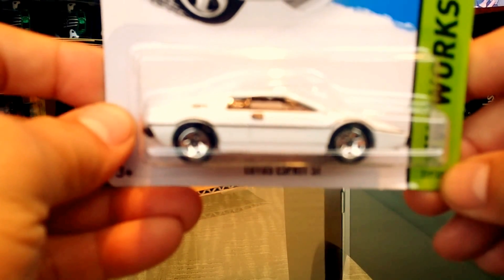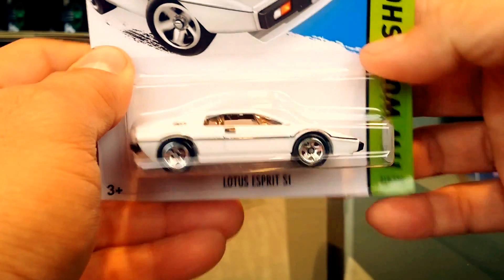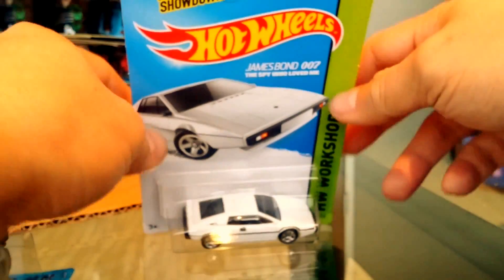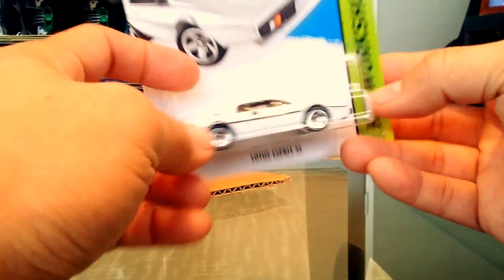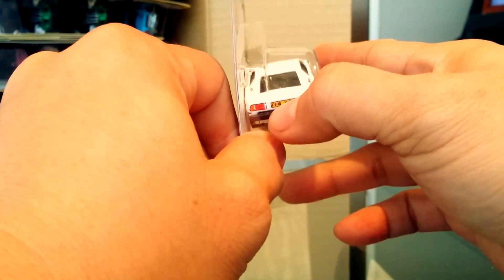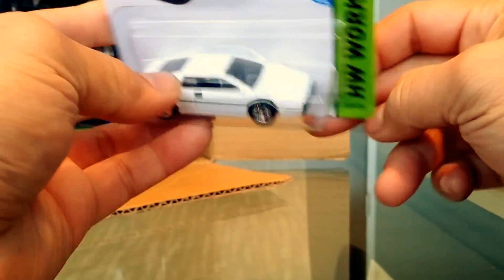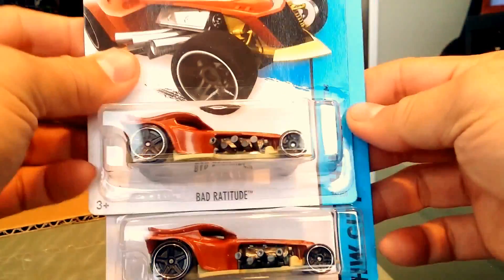The first car is awesome — it is the James Bond 'The Spy Who Loved Me' Lotus Esprit S1. It is beautiful — it has black interior, white base, tail lights, and a license plate. I wonder if that's the actual license plate from the James Bond movie. It's part of the HW Garage series, which is very cool.